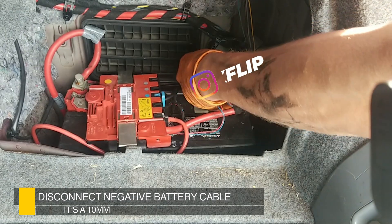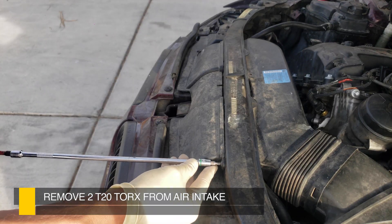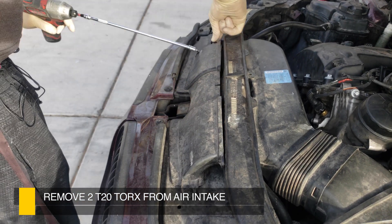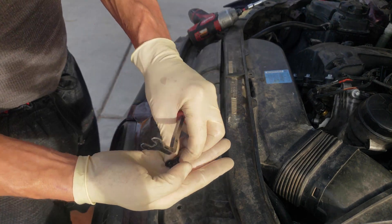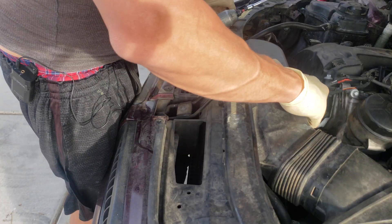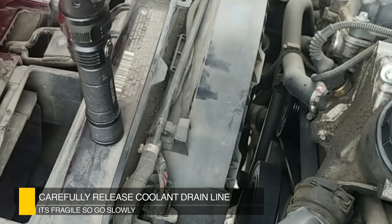Disconnect the negative on the battery — it's a 10 millimeter. We have a T20. We're just going to remove our two pieces here. There's a little piece right here, and then we can just pop it up. Make sure you don't lose that little piece. Now we're just going to come in here and pull this guy off.